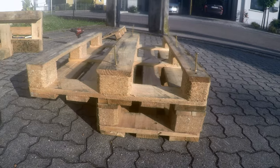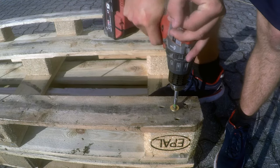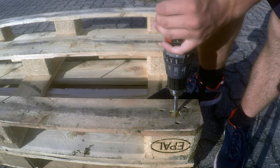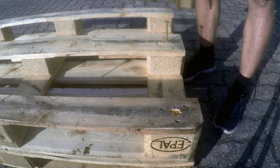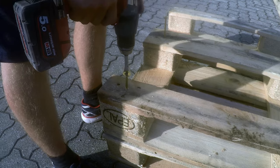Now I screw the seat onto my framework using 8x2 60mm flat head screws. You can buy them in any hardware store and they hold it together pretty well. I put one screw into each bottom foot where the seat matches up with the framework, making the construction very stable.